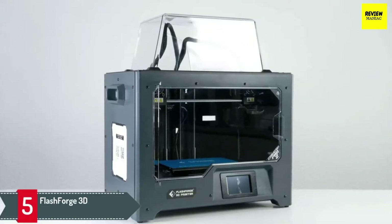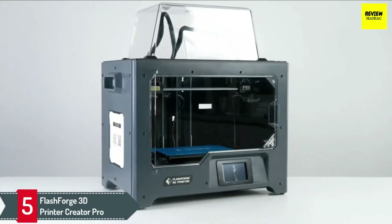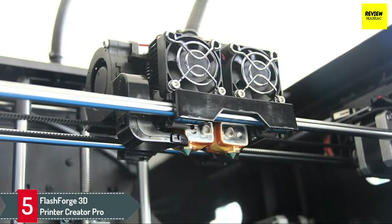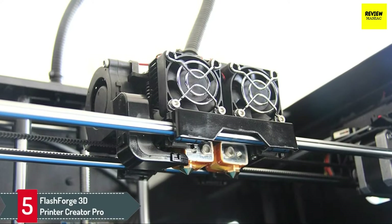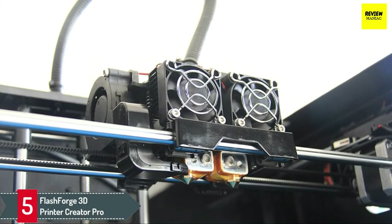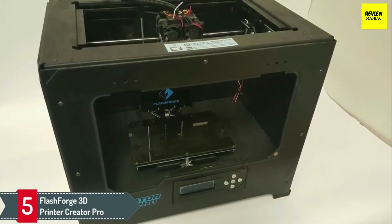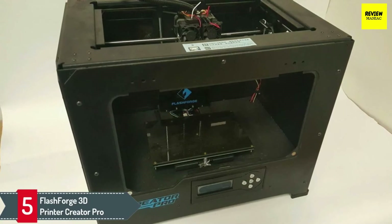Number 5: FlashForge 3D Printer Creator Pro. The FlashForge 3D Printer Creator Pro is a modern looking printing accessory guaranteed to handle all your models and other production needs at fast speeds and high quality. The printer is designed with professional needs in mind, which means that the output is targeted at creative professionals such as engineers and architects. Students and DIY enthusiasts can also take advantage of this printer's capabilities at home.